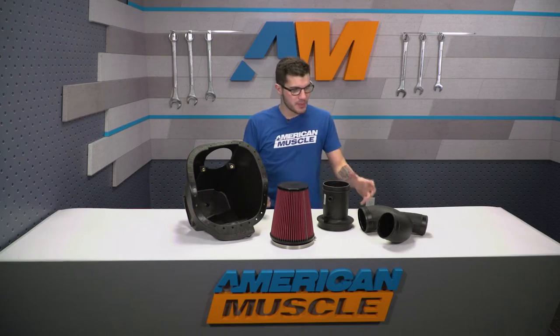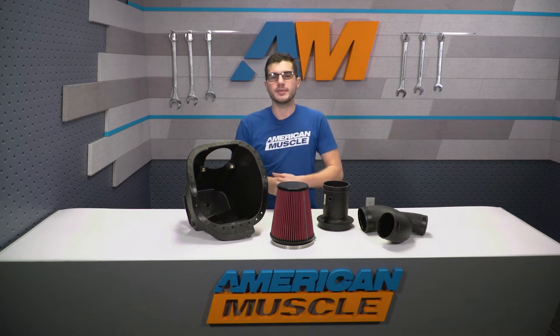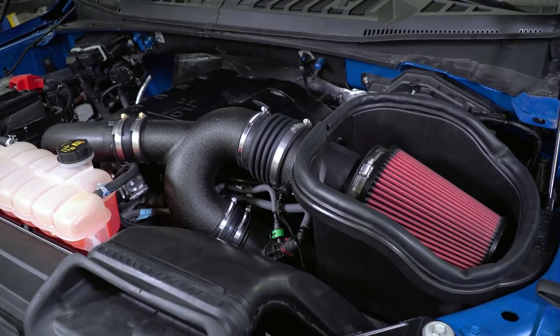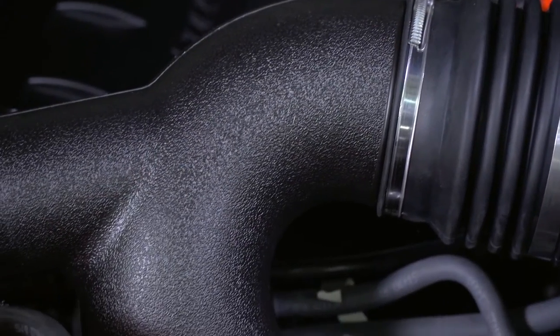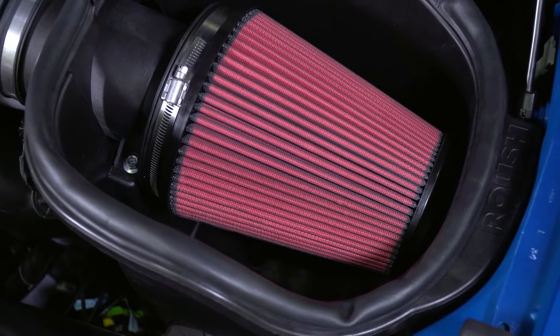Everything you see on the table, as well as all the clamps and hardware included in the kit, will all be higher quality material and construction compared to the factory stock air box. This is going to be a better ABS plastic with a textured finish. The Roush filter is really the star of the show — it is worlds better than the factory option and it's washable and reusable, which is a huge plus.